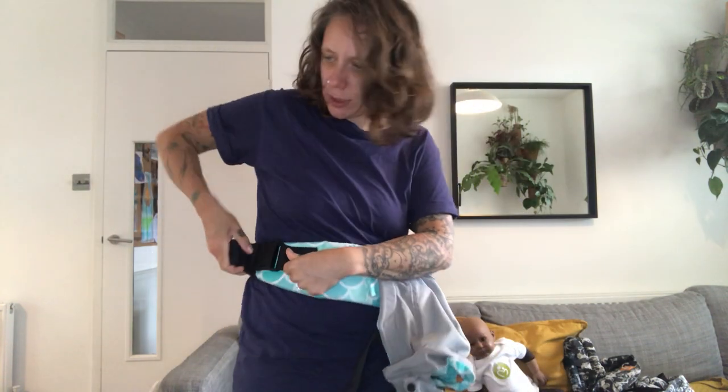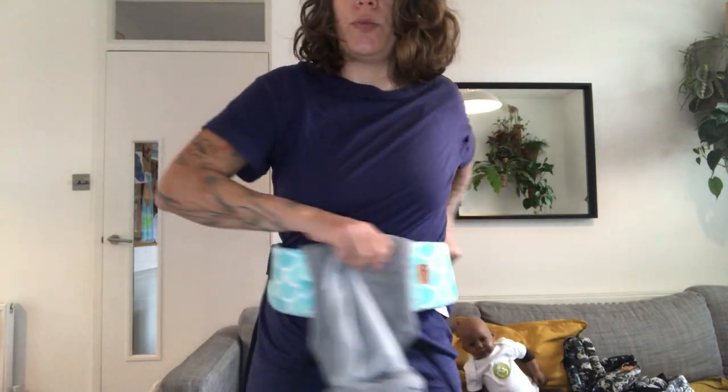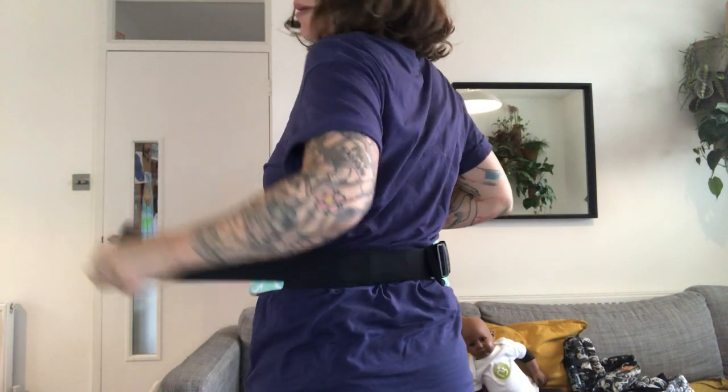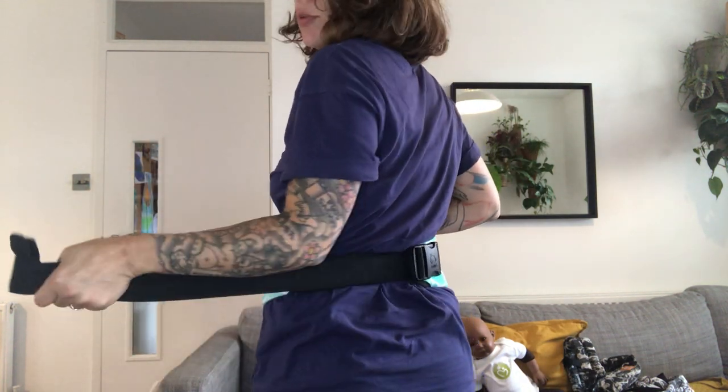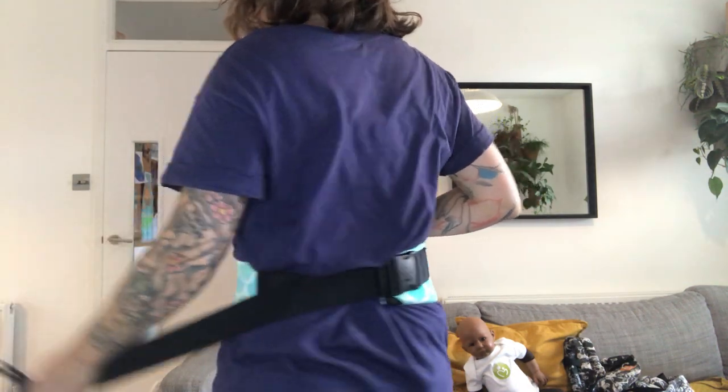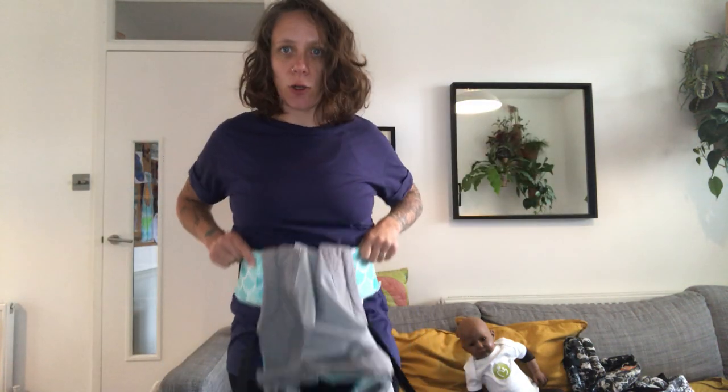Then I'm going to bring it back around and grab the webbing on the waist belt and give it a little pull. Pull the same way it goes — don't pull at an angle or it won't come. Give it a little pull until it's nice and comfortable.